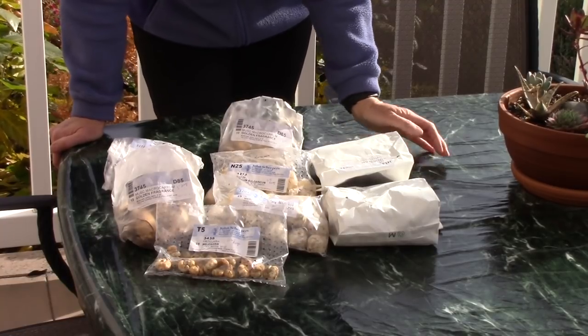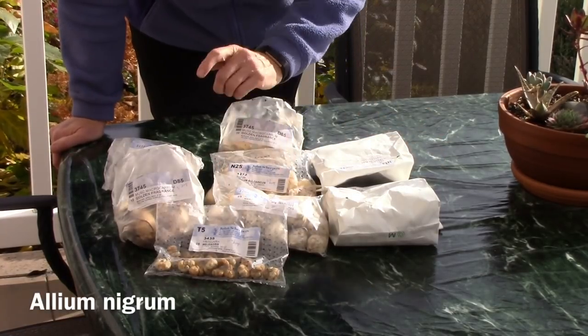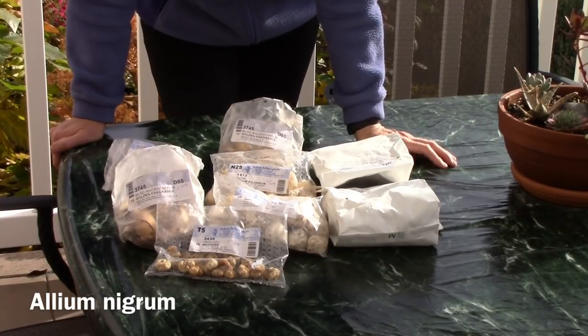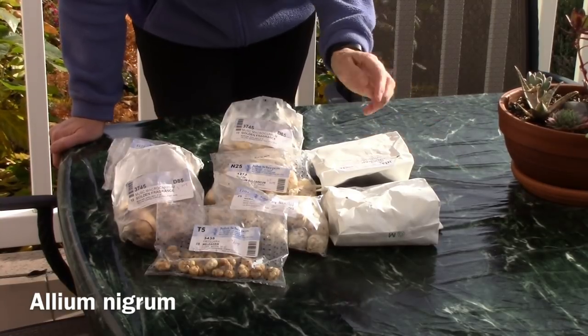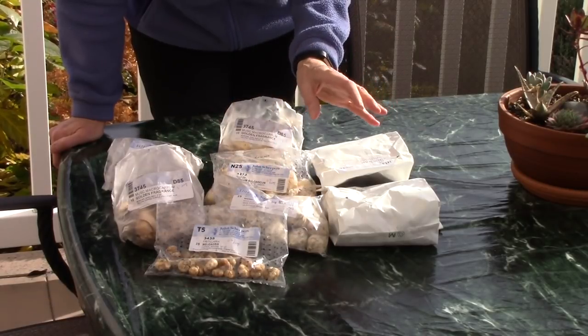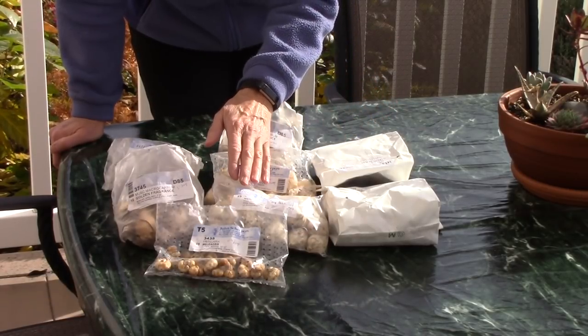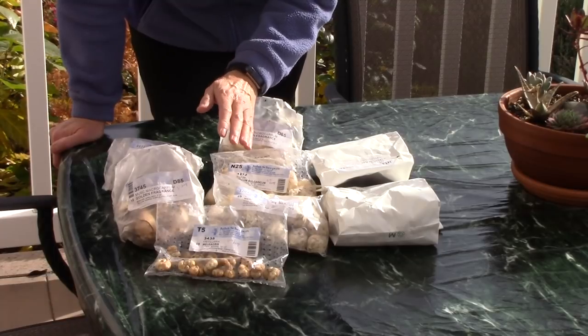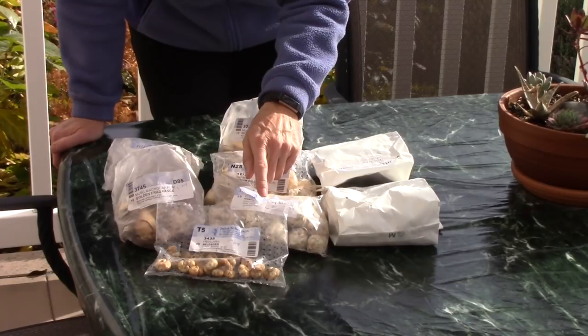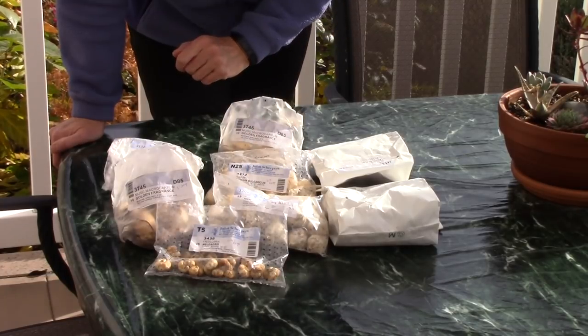Another thing that I got is Allium nigrum. This summer I went to the Garden Writers Conference and a keynote speaker who is an expert on bulbs in the Netherlands recommended this one. Allium nigrum is an ornamental onion so it's not edible. It has white flowers and is supposed to look really cool in a flower bed. They are going to grow 18 to 24 inches tall and you would plant them six to eight inches deep.